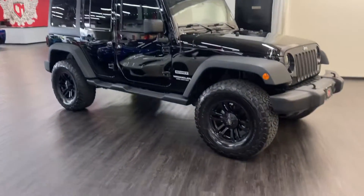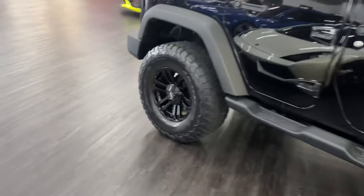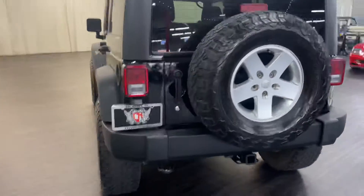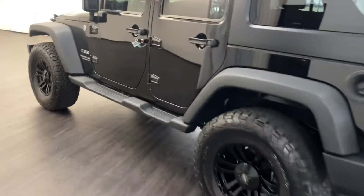A little video walk around of our beautiful 2014 Jeep Wrangler. Restored this black back — looks a lot better. It was almost silver, it was so faded before. This thing looks great.